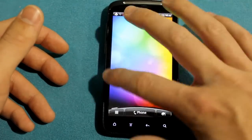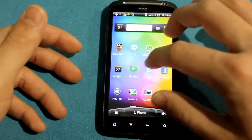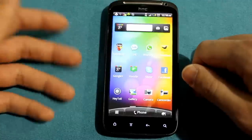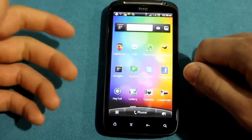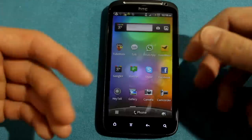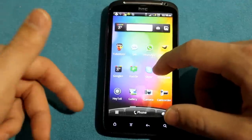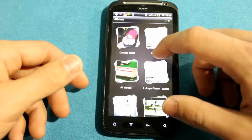Moving on, we'll have a quick look at the applications since they're fairly important to the user experience. You've got Google+, Huddle — which is like a big MSN combo — TubeMate for downloading videos, Google Talk, WhatsApp, TweetDeck for Facebook and Twitter, Skype which is really handy, Heytel which is like a walkie-talkie, and Gallery to show some photo quality.